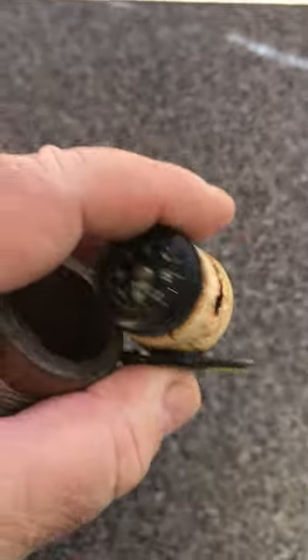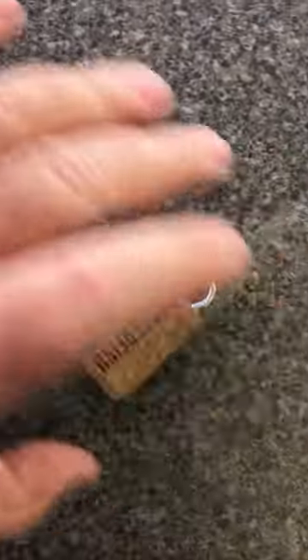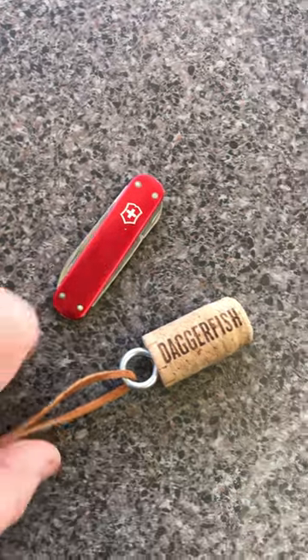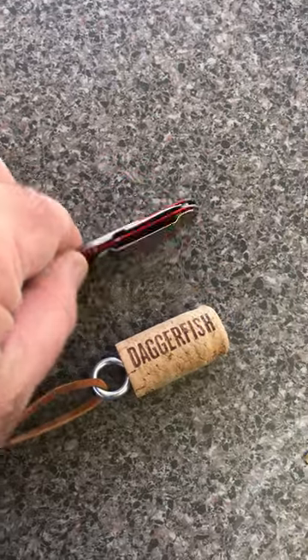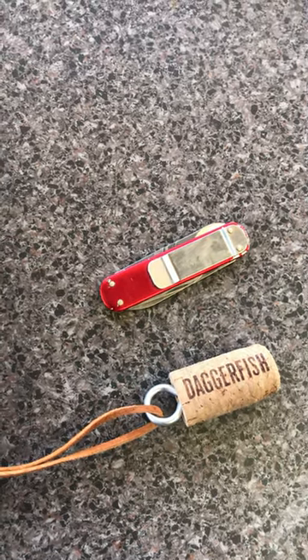In the top section I put a compass in there and storage for tackle. In the bottom, the handle is hollow and I've got a Victorinox money clip knife, so I've got a blade and a pair of scissors for cutting the line — so I'm ready to fish with any chance that comes along.